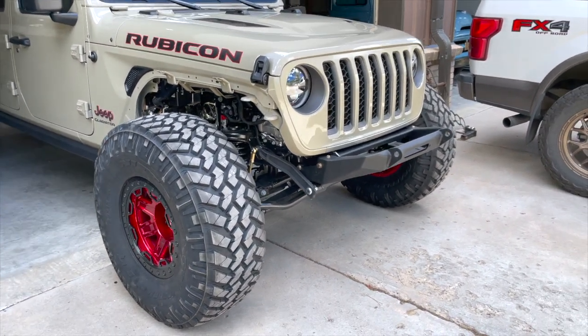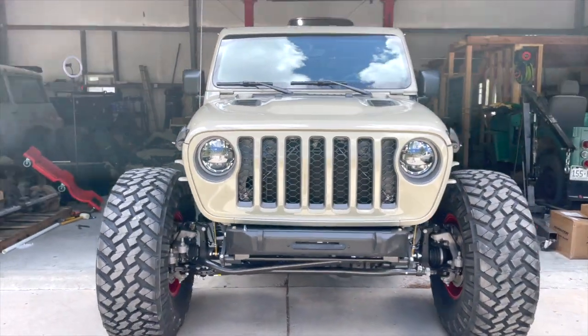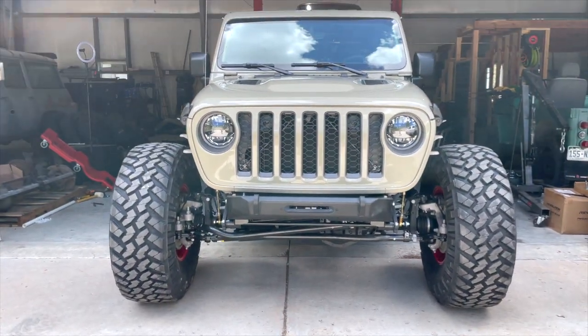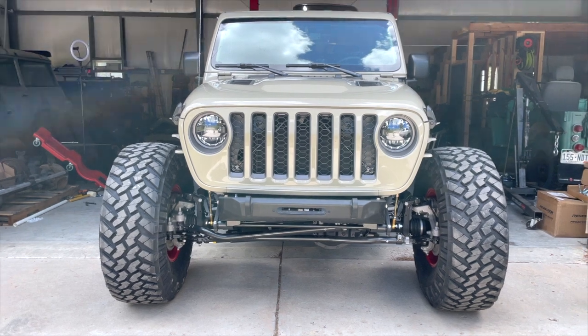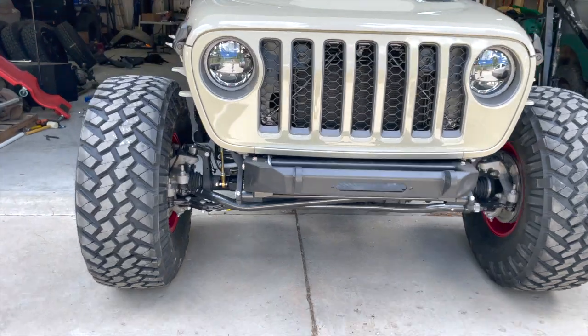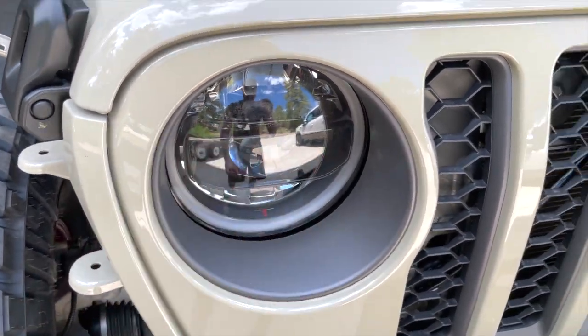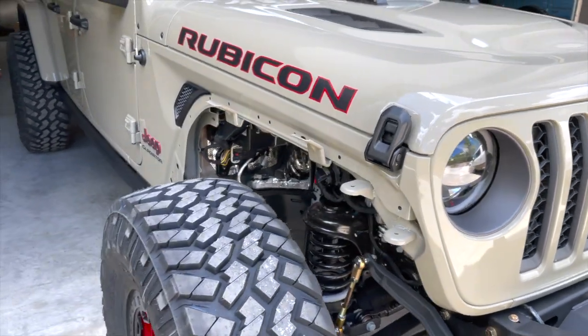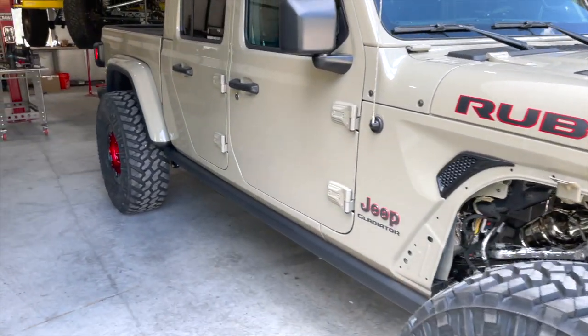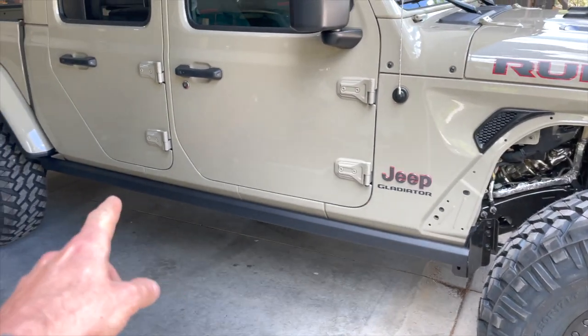It came with halogen lights, and I did put the DV8 — which is like their OE knockoff — for a couple hundred bucks less, so I figured let's try it. This is their blacked-out edition, so this part right here is black as opposed to shiny silver, which I thought was cool.